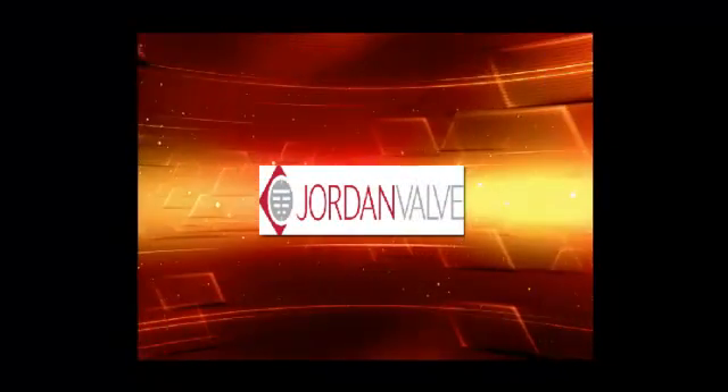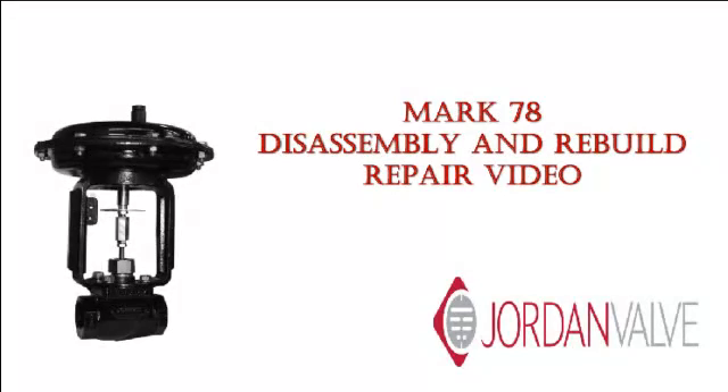Welcome to Jordan Valve Maintenance Videos. This is a Mark 78 disassembly and rebuild.